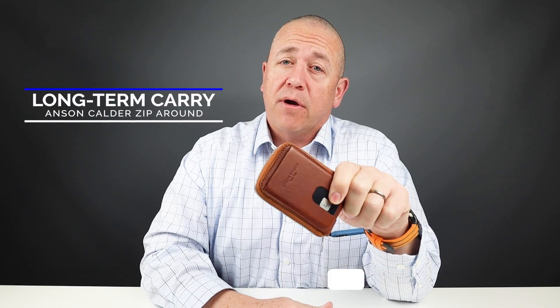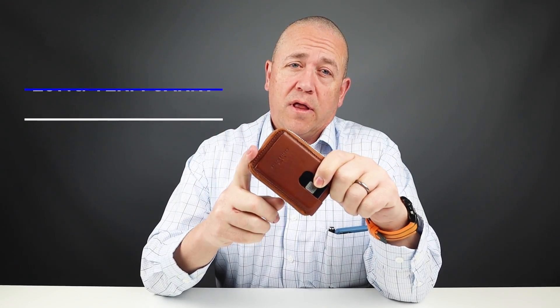Today I'm going to take you through my long-term carry experience with the Anson Calder Ziparound Wallet. Before we get into my general assessments, likes and dislikes, let's do a quick review of the features of this.